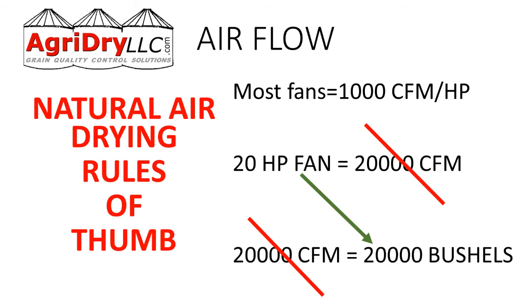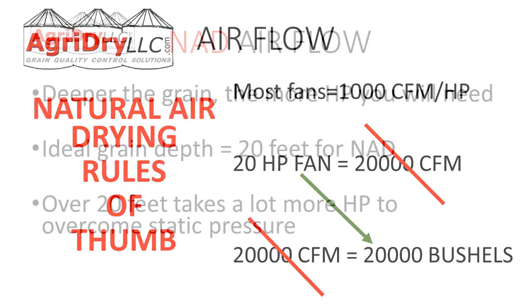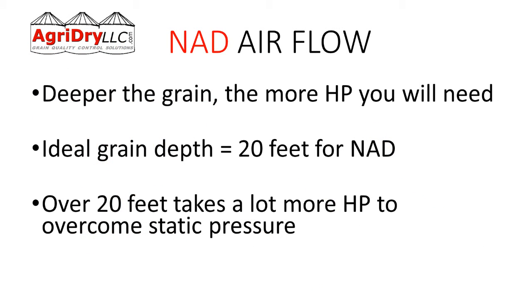What does that mean practically? The deeper the grain, the more horsepower we're going to need. The ideal grain depth for natural air drying is 20 feet. Less or more than 20 feet takes a lot more horsepower to overcome that static pressure.